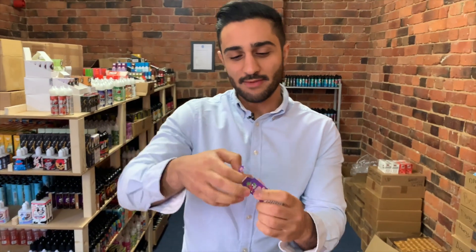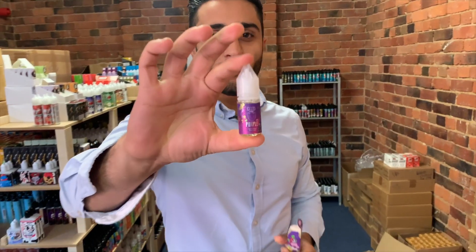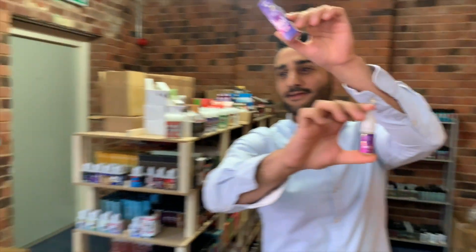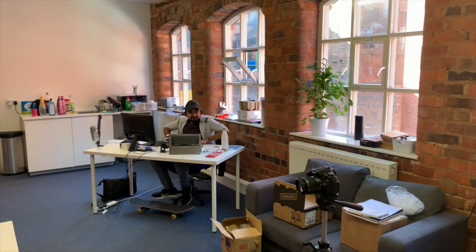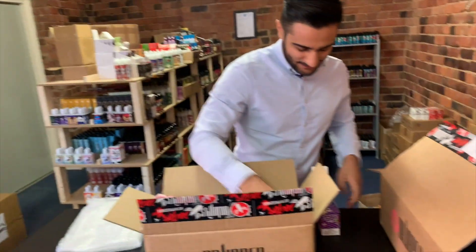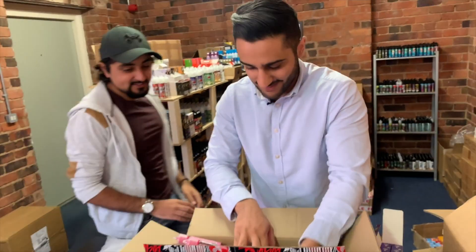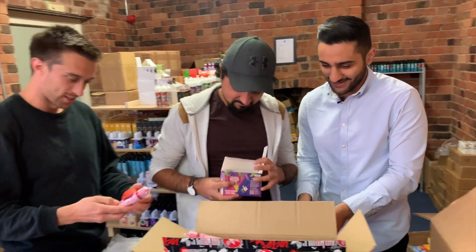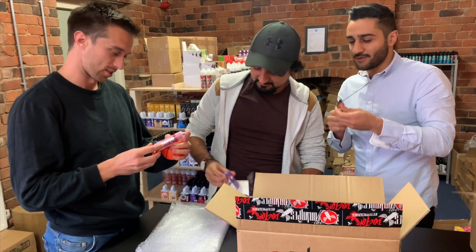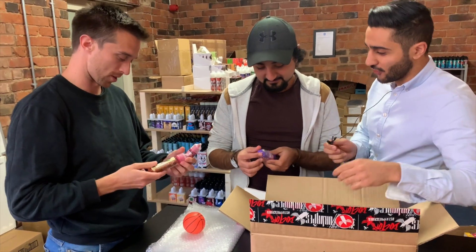Available in 20mg — absolutely phenomenal. Check these out, beautiful packaging as always, branding on point as always. Come and have a look mate — we've got purple, blue, punch, and of course pink as well. So we've got all the salts ready to go. Beautiful packaging with the pink caps as well — consistency all over for the branding.